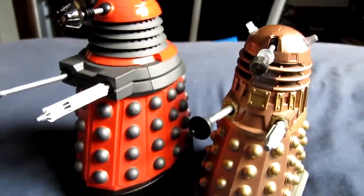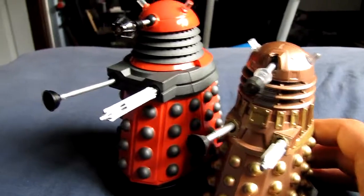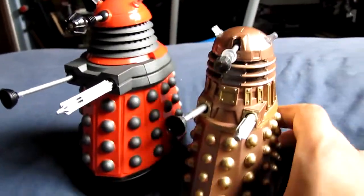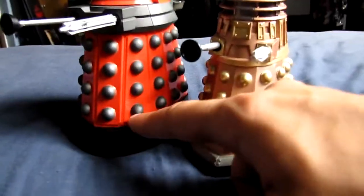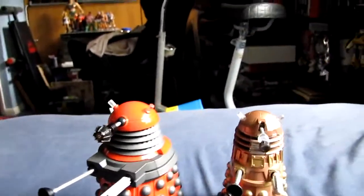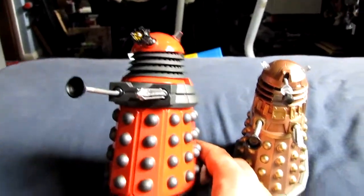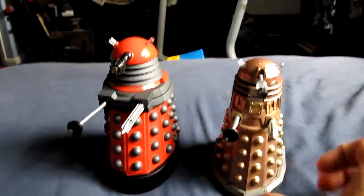The gun arm is a lot longer — it's about the same size as the plunger arm now, whereas before the gun arm was always a bit smaller. But the main thing that adds height to it is the bumper at the bottom, which is bigger than on the older ones. To me it looks like it's heavily based on the old movie Daleks, the Peter Cushing movie Daleks.